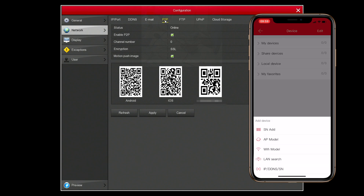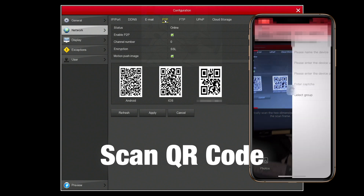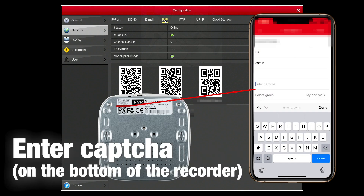Once you've registered and logged in, select the add button and choose SN add. With SN add you can scan the QR code and enter the login credentials for the recorder. These can be found on the label of the recorder, and are the same credentials you use to log into the actual recorder.